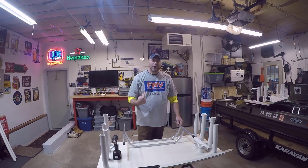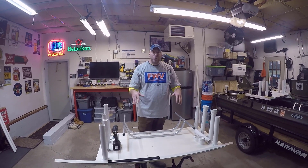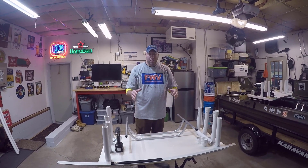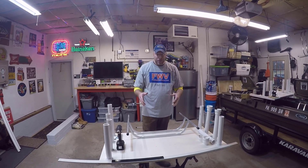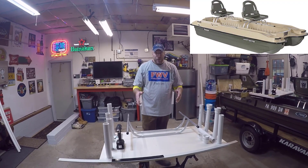Welcome back to FishingWithVance.com. Excited to have you today. As Vance has already let you know, we are working on a new table mod today. Hopefully you guys have seen all the previous videos where we have made these tables and modified them. We've got them all flex sealed up, etc. We need a new table for Catter's boat. Catter has a Pelican 10E, and we don't have a table for that yet.